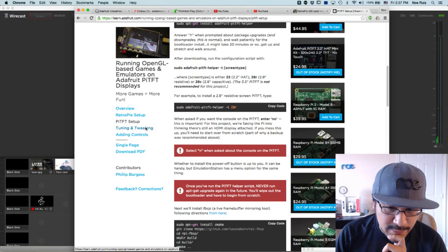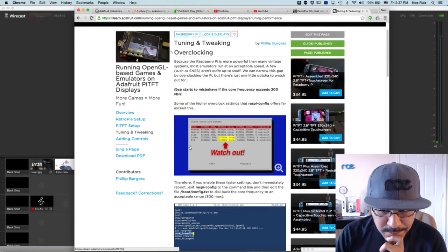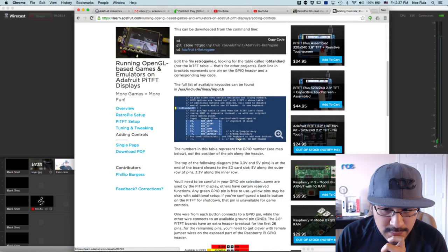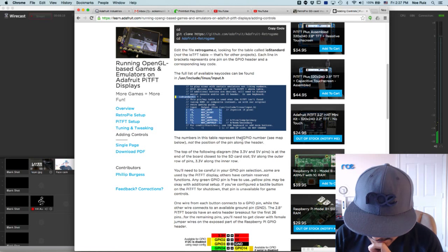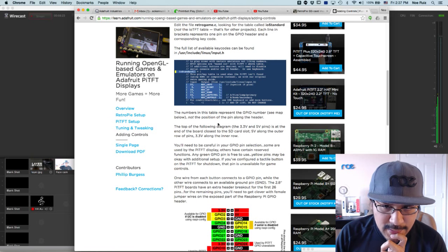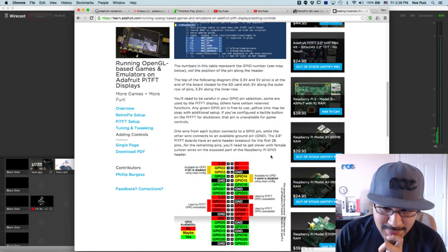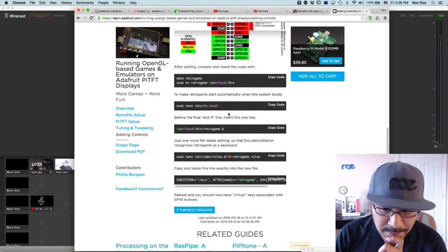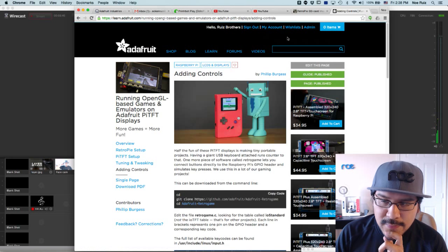If you're planning to do a Raspberry Pi retro Pi project with the Pi TFT, check it out. Controls took a minute because I got confused with the pinouts from the Pi TFT header - the 2.2 inch version. Those are the GPIO pins, not the position of the pins, so be sure you read very carefully at every step and figure out which ones you can and cannot use. That's pretty much it - check out the guide, it's updated. Thank you, Phil B.